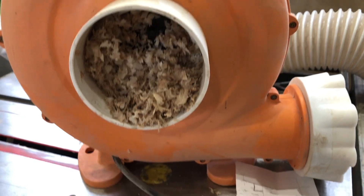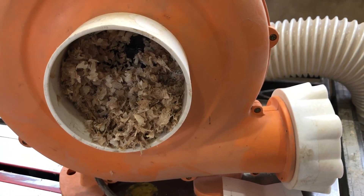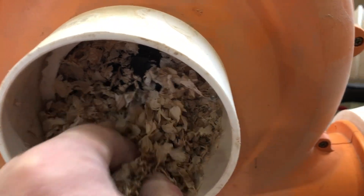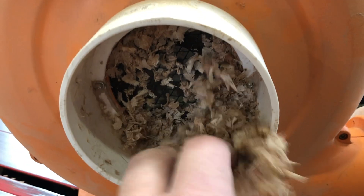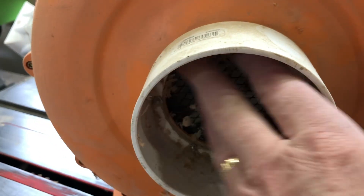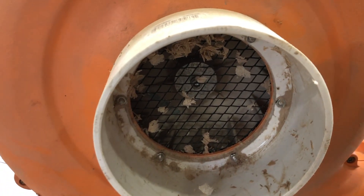The dust collector wasn't functioning as well as expected, so I took it apart and found a whole bunch of very fine shavings — the glitter we picked up the other day. There it all is.